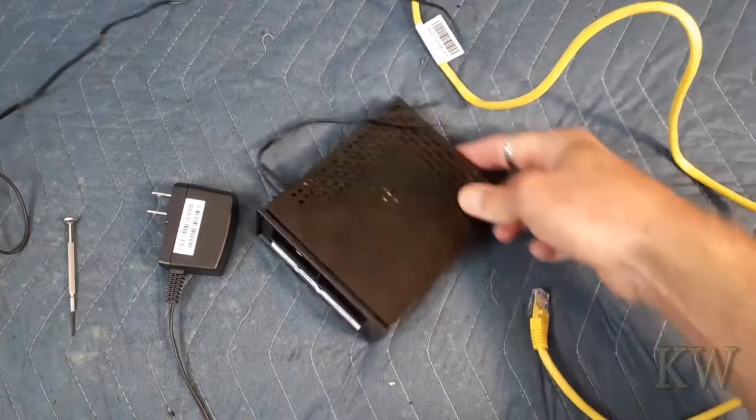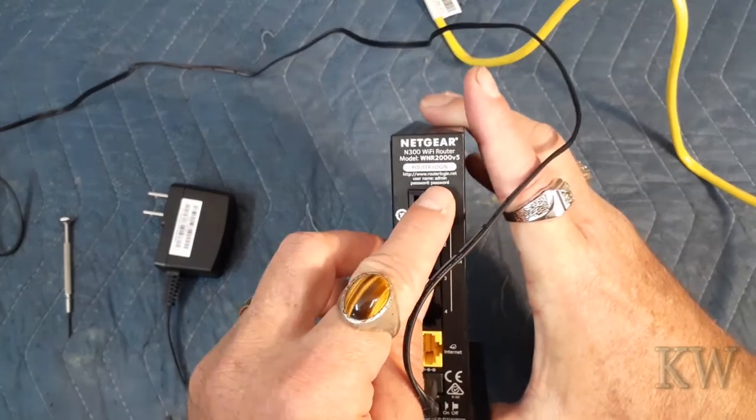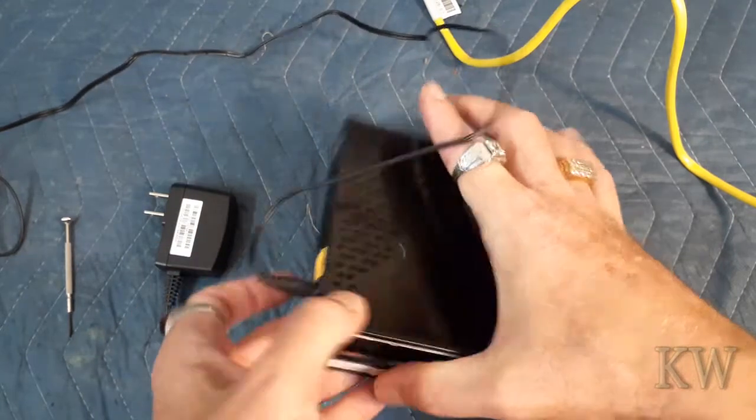Sometimes people get rid of these and they still have all their passwords on there. You can always try the default password — the username is admin and the password is password. You can try that if you don't know what it is, or just factory reset it. I like to factory reset it.